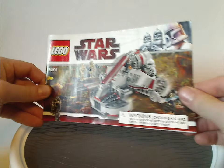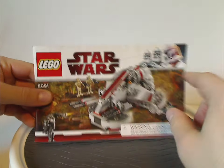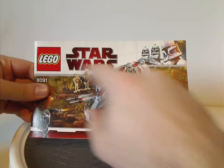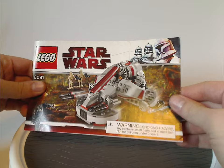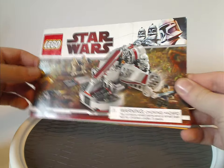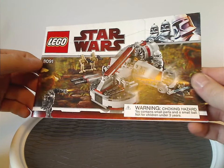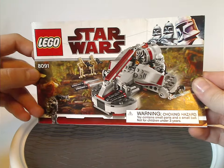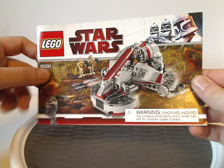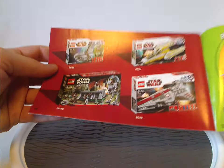On the front of the only manual entry I have for this, we have the Lego logo, Star Wars logo, and also that interesting border that we've seen since around mid-2009 until early 2010, and also a picture of the set in action on probably Slugami or something. Set number 8091 on the back had an online survey, and then an ad for the Lego Club, and an ad for some 2009 sets.